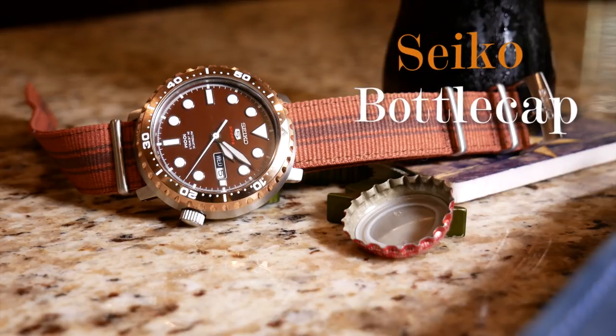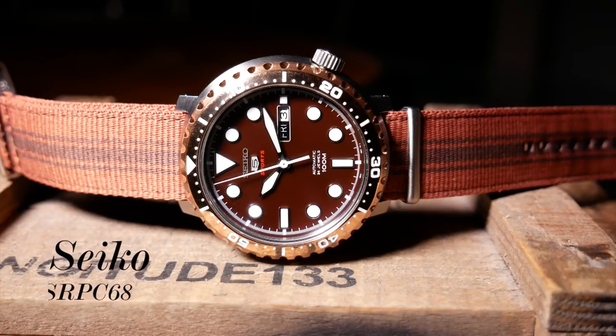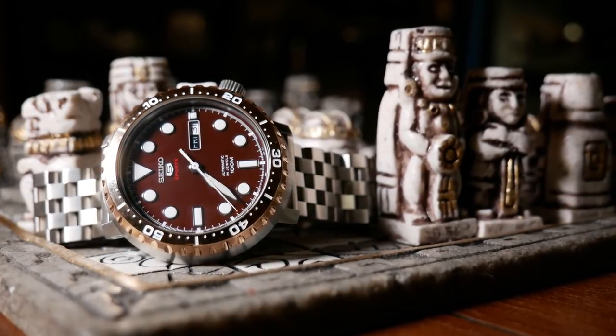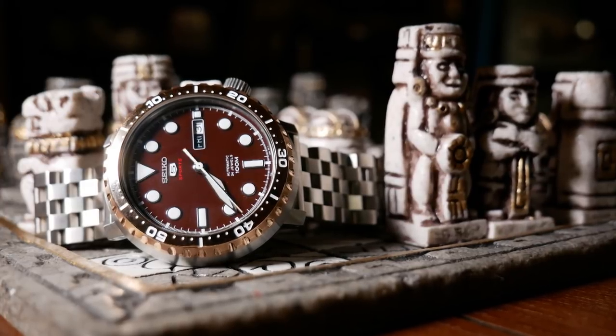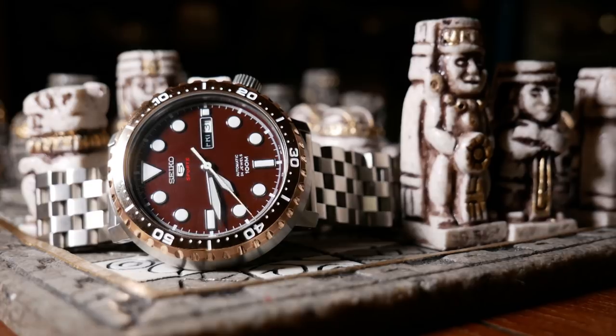So I've been looking for another Seiko to review, but I wanted to do something a little different. And I think I found it. This is one of the Seikos that are affectionately referred to as bottle caps, due to the shape of the case looking like a bottle cap.